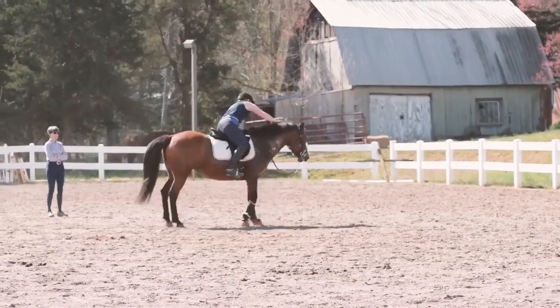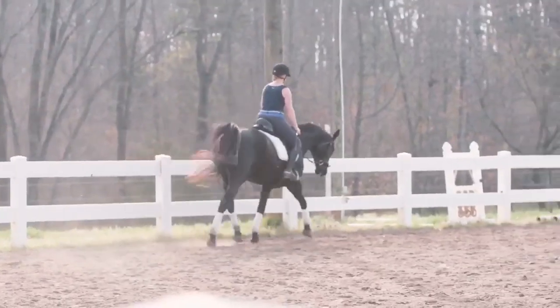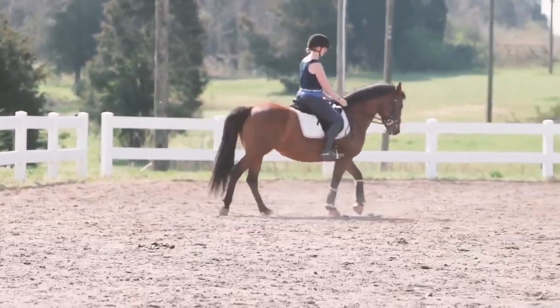Hey, I'm Ashley Guthrie from Lane Cope Dressage. Lane Cope Dressage is here to help every horse and rider with their dressage journey. It's my goal to help inspire and educate you. Welcome to my channel.